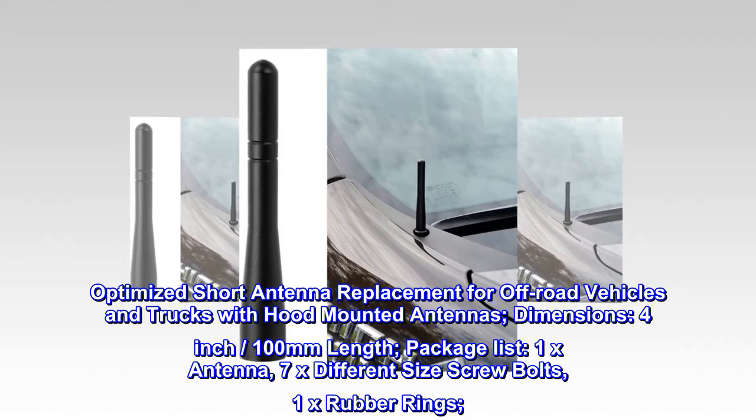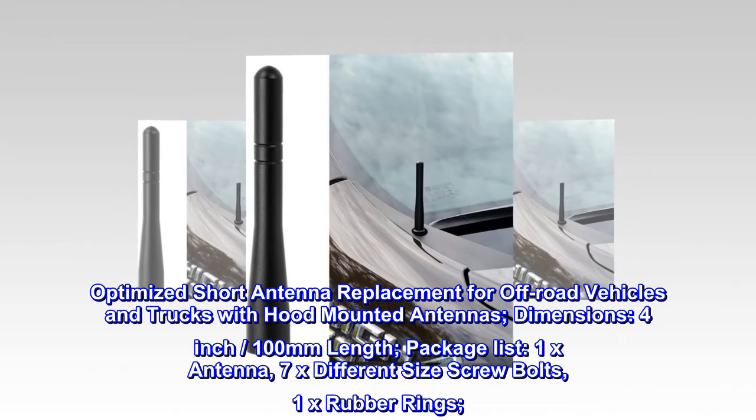Package list: 1x antenna, 7x different size screw bolts, 1x rubber rings.